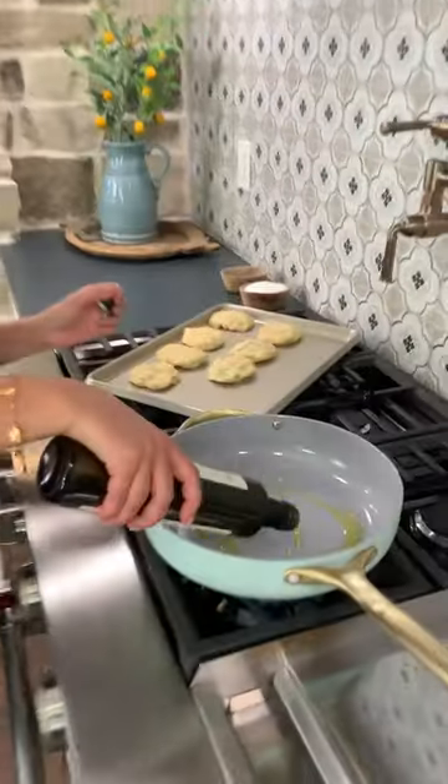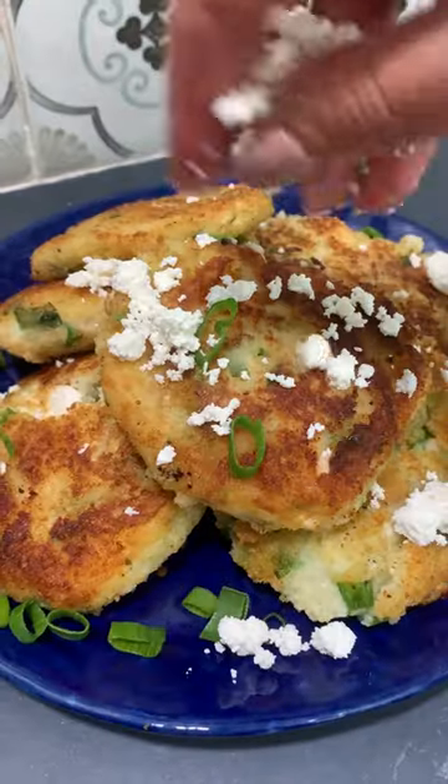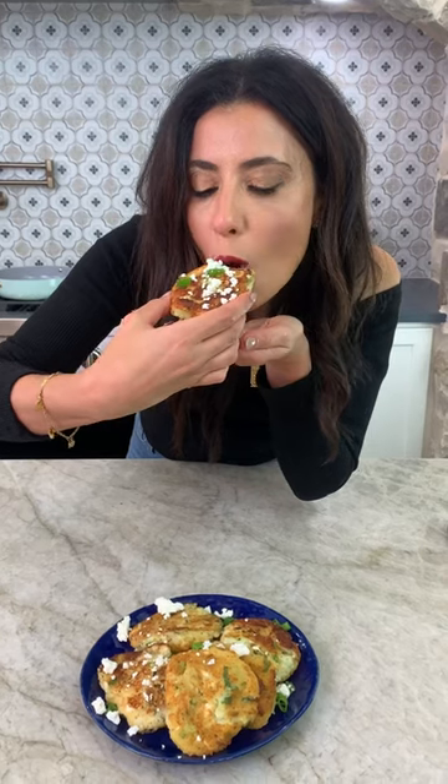Come with me. Extra virgin olive oil. Couple minutes on each side until golden brown. Now this is the perfect use for your leftover mashed potatoes.